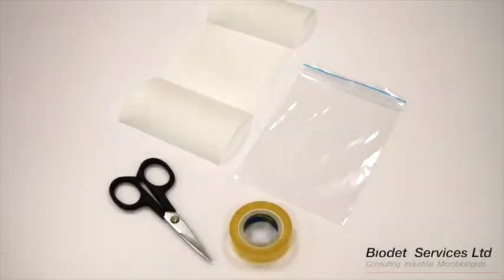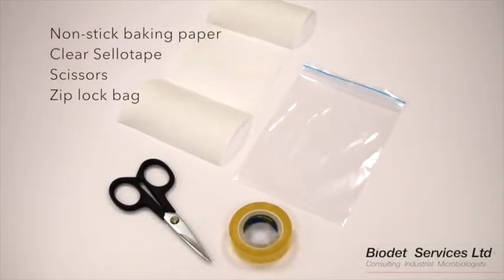Today we will demonstrate how to take a sellotape swab. For this you will need non-stick baking paper, clear sellotape, scissors and a ziplock bag.